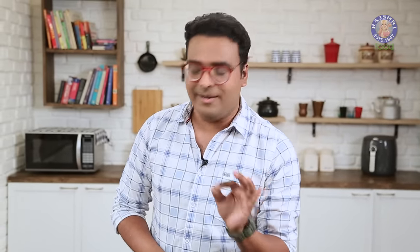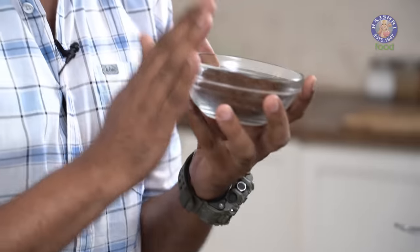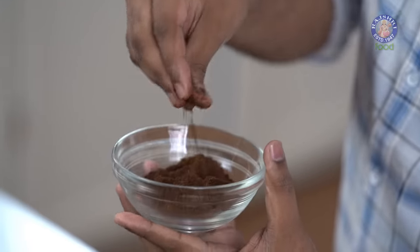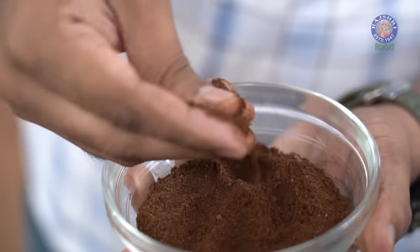Filter coffee is absolutely different from any of those instant coffees that you get across the globe. And when I say it's emotional, I absolutely mean it. Every house has their own mix of coffee. This one is coffee grit or coffee granules which are absolutely nice and gritty. This one is of course roasted coffee beans, but it also has 20% chicory. This coffee mix actually defines the taste and flavour of the coffee you like at home. This is a mix of 80% coffee seeds and 20% chicory — that's a mix I like. You can take a ratio of 70-30, go up to 60-40, or even 50-50, depending on how creamy, intense, and coffee-prominent you like the flavour.